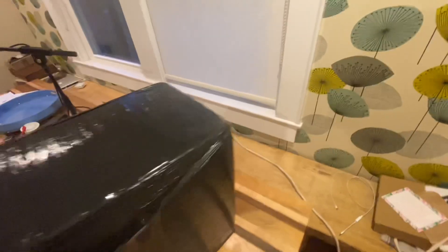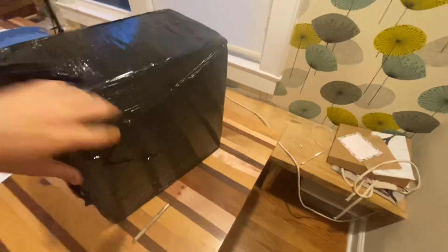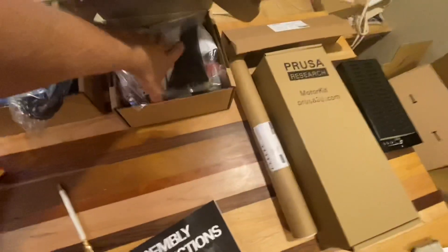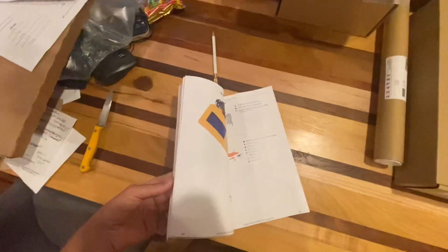I ordered this 3D printer that comes from the Czech Republic — it will make for some interesting boat projects. This is an open source printer; I think a lot of them are. This is a little overwhelming. It's a kit and you've got to put all this stuff together. Oh my goodness, this is a long book. Well, let's get to it.